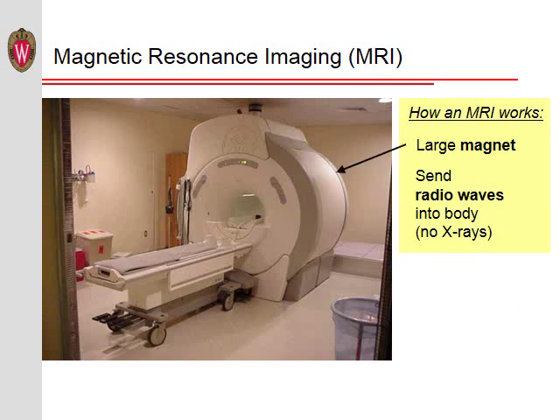Here is a picture of an MRI scanner. An MRI scanner consists primarily of a very large magnet. We put a person into this magnet and then send radio waves into the body. An MRI scan does not use any x-rays or other ionizing radiation.